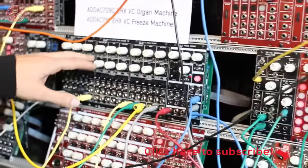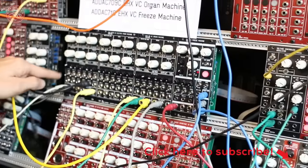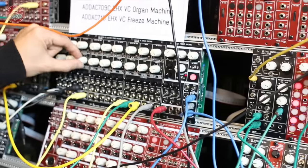Features include saturation, preset trimmers, wet/dry mix, CV inverters and attenuators for all the inputs. Even the presets are voltage controlled.